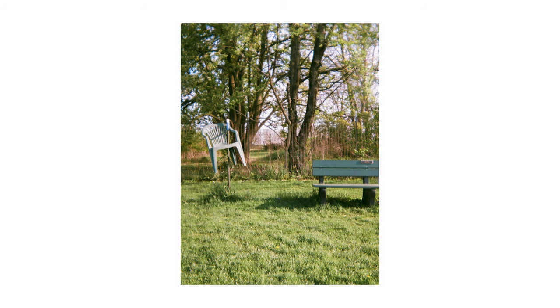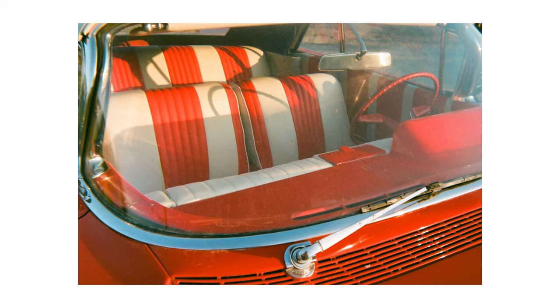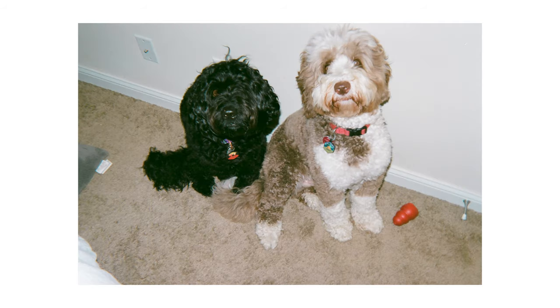Overall, this camera really surprised me. I was expecting incredibly soft shots, and there were a lot that were soft, but some were really sharp — sharper than my Minolta cameras even. I think it's kind of luck of the draw, but for a test roll I'm really pleased with a lot of the photos. I think it'd be fun to take this to a different city or even a fashion shoot, because at the end of the day this is a point-and-shoot that's not meant to be high quality.